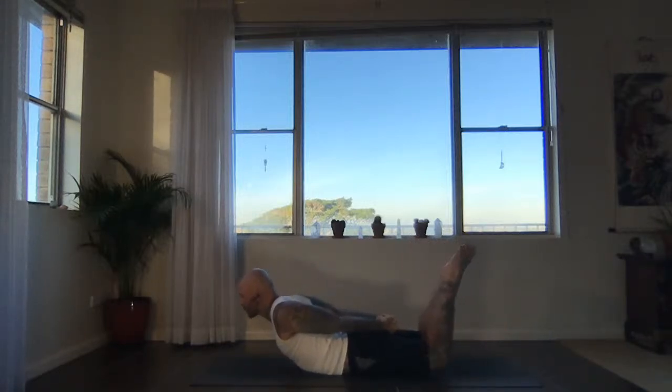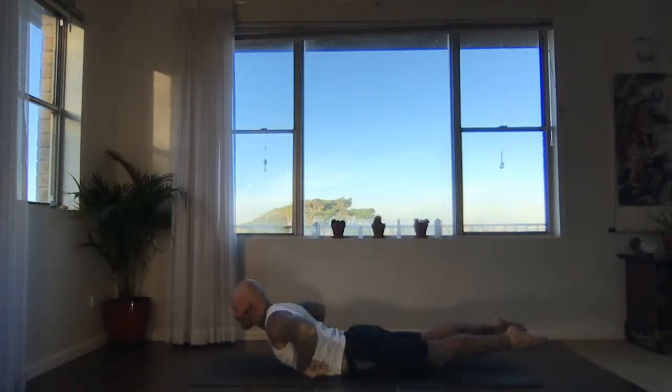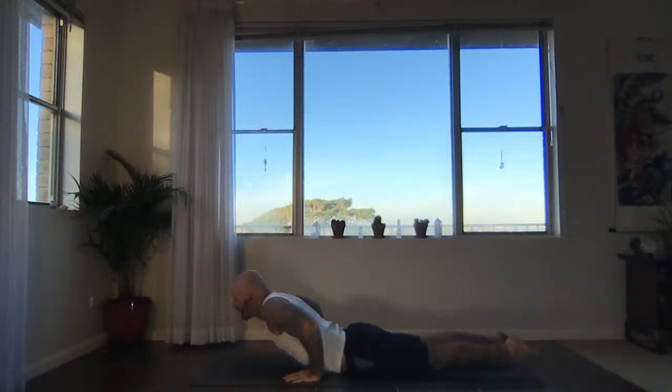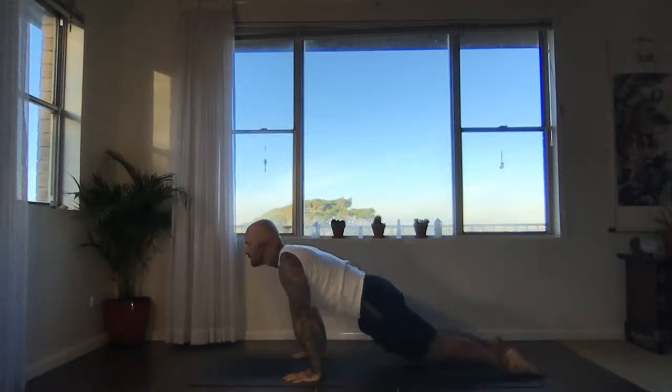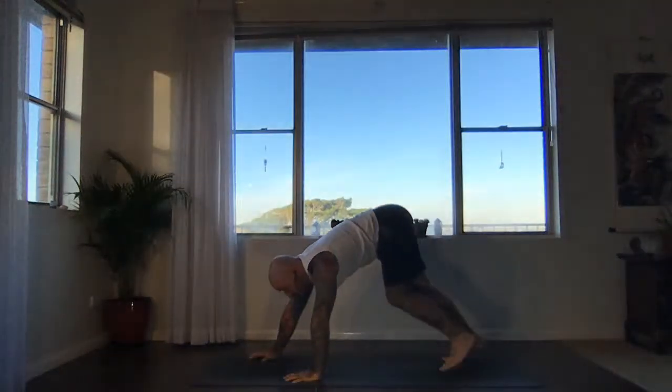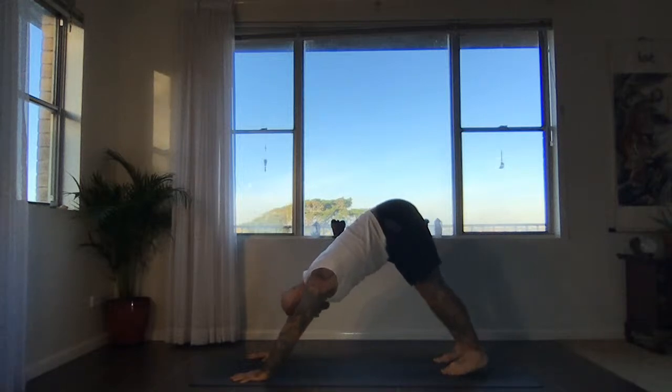Now we're going to extend the legs straight back — inner thighs up. Bring the hands next to the lower ribs, let the tops of the feet touch. Inhale, rise — upward facing dog. Down facing dog, everyone. Adjust yourself where you need to on your mat. Press into the hands, reach your hips back.